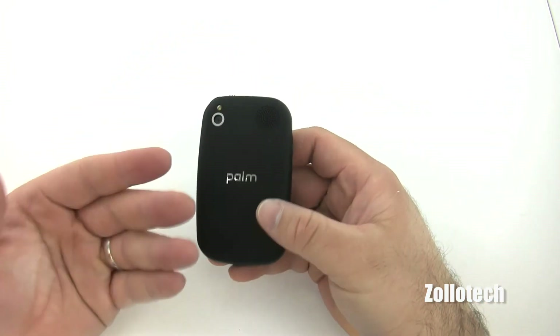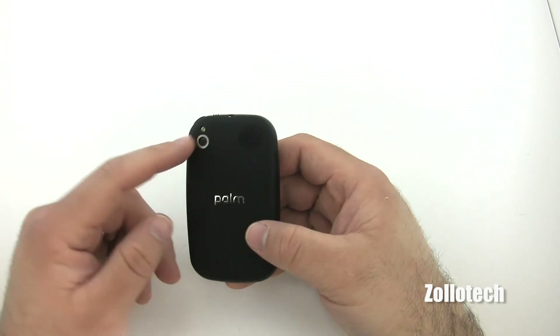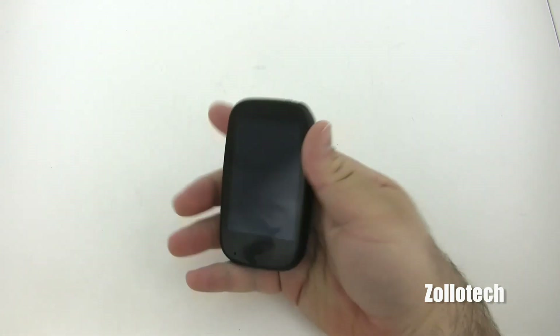They've upgraded the camera to a 5 megapixel camera with a flash, as opposed to the 3 megapixel on the Pre Plus. But overall, it's pretty much the same thing.